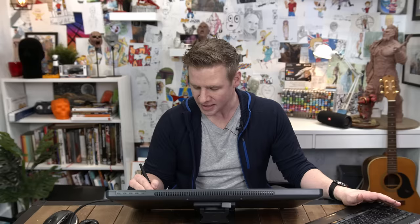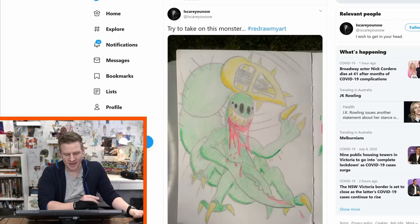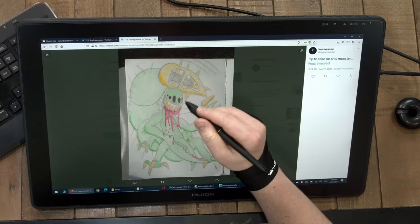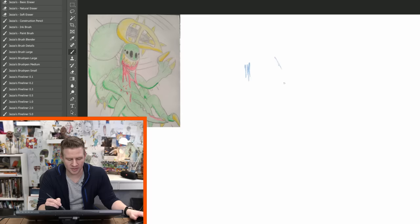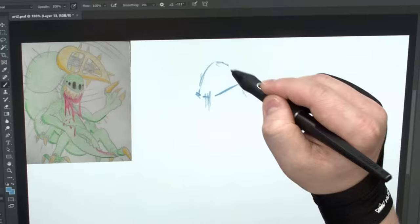Let's move on to our next artwork — This Monster by I Scare You Now. This is aesthetically quite different. The original has a cartoony air to it, but I want to try and amp that into a much less cutesy aesthetic. It's got quite a big jaw and I want to go for a really dramatic angle.